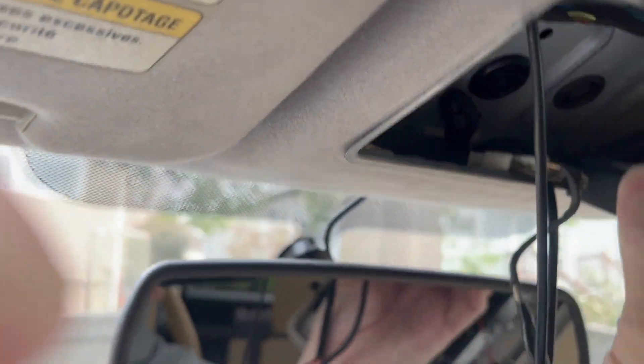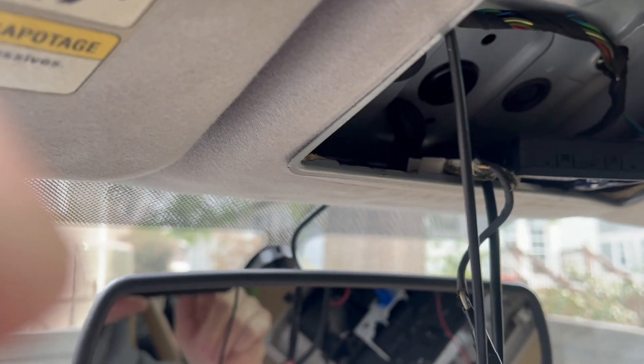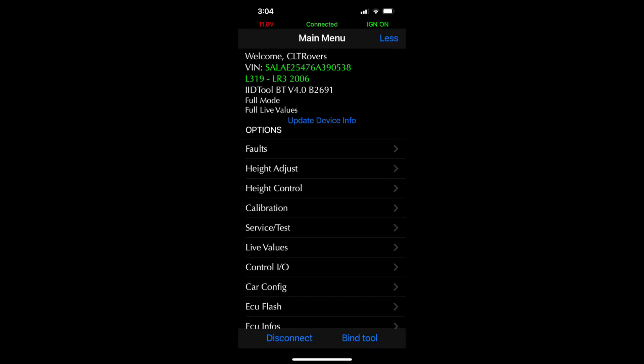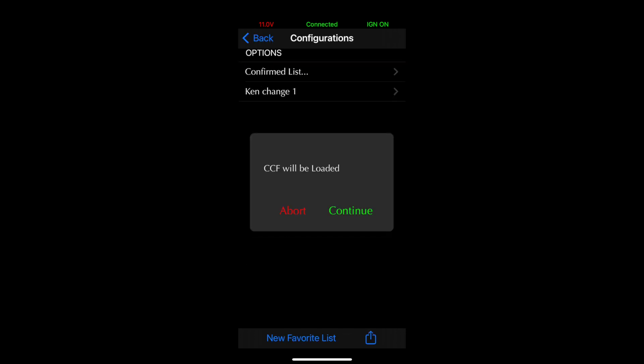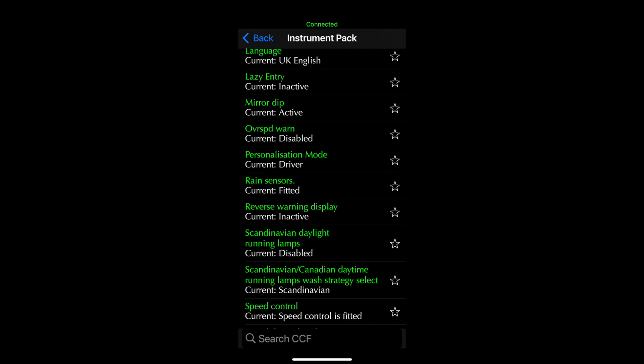It's a dark plug, and then you turn it on with the GAP tool. Here are some screenshots of the GAP tool to turn on the rain sensor: first go to Car Config, it'll open up the CCF, load everything, then choose Instrument Pack, and you can turn on the rain sensor. It's under Instrument Pack in the CCF.